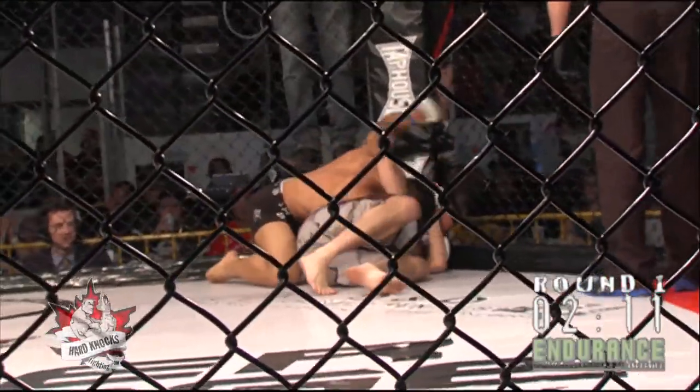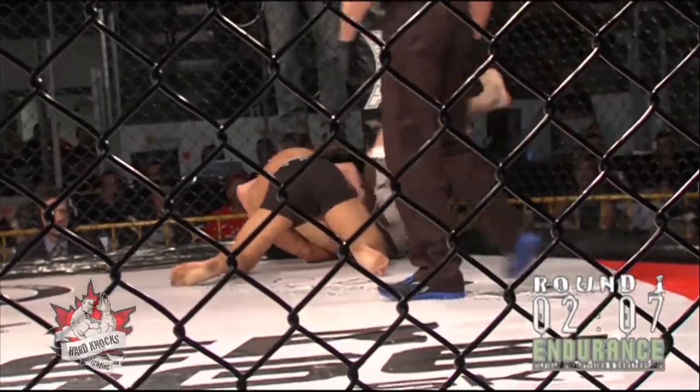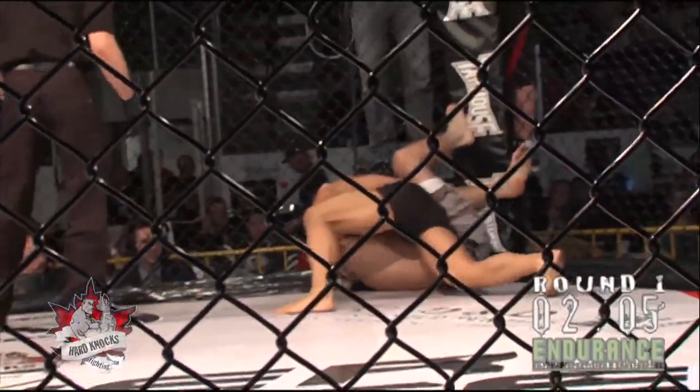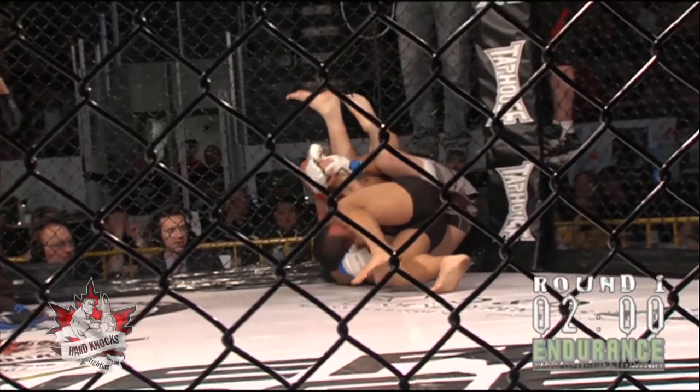That's a single leg instructional video — no surprise there from the 25-year veteran wrestler. He got a couple shots to the side of the head, and Wilson is using that cage as some leverage.